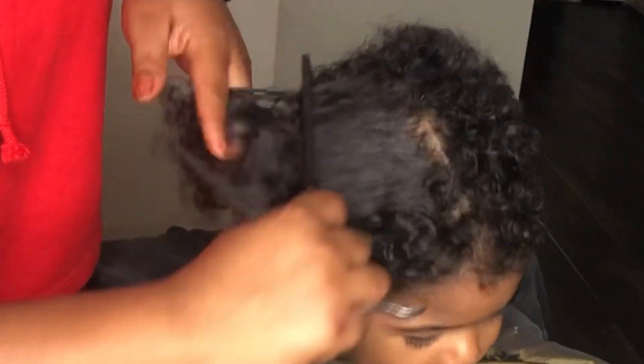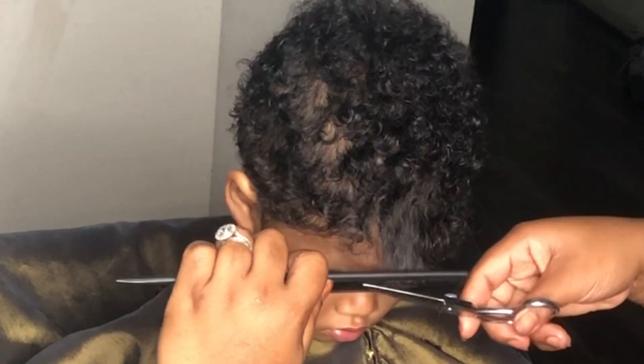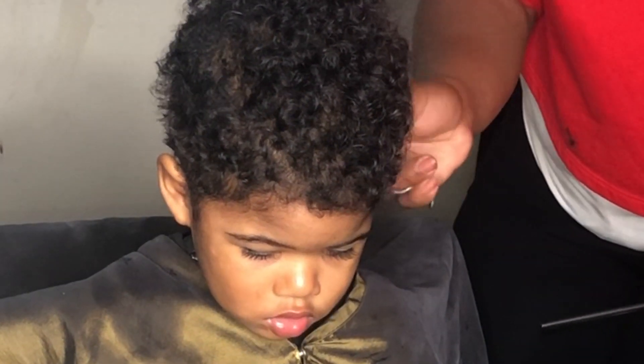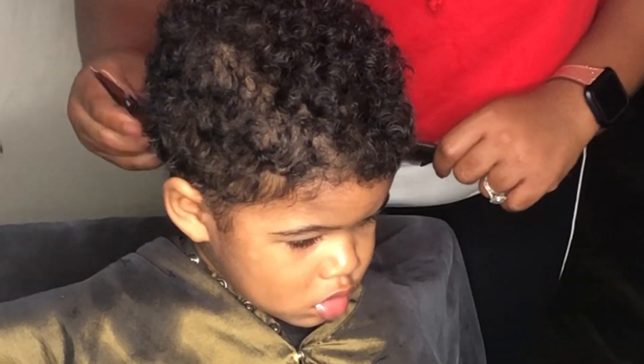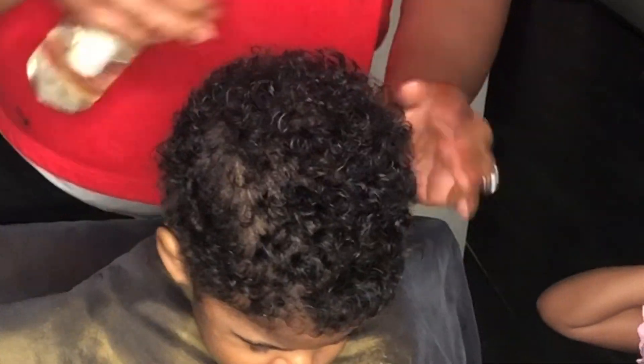Go ahead and drop some comments in the description box and let me know what you think about this cut. Shout out to this little big boy, baby M, who did an amazing job once again. Please like, comment, subscribe, and share — thank you for coming back to my channel and I'll see you guys on my next video.